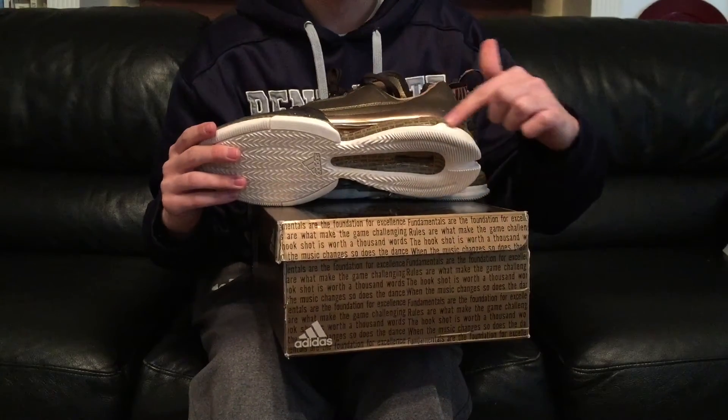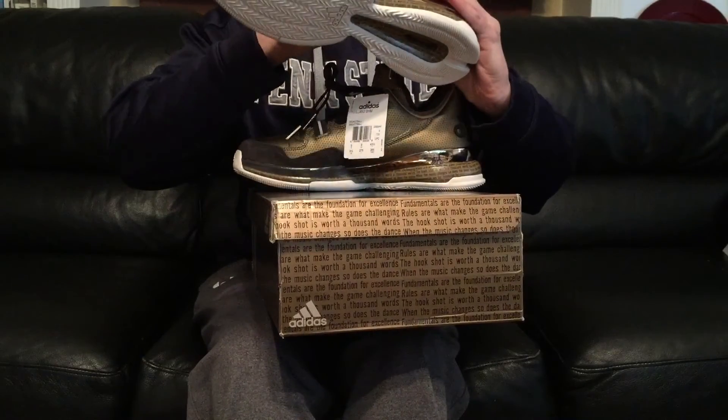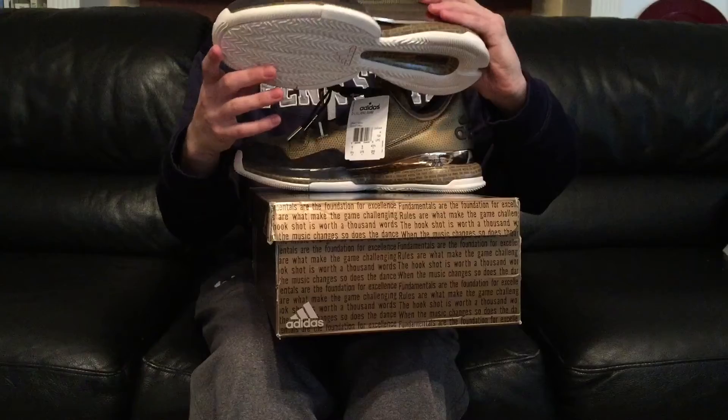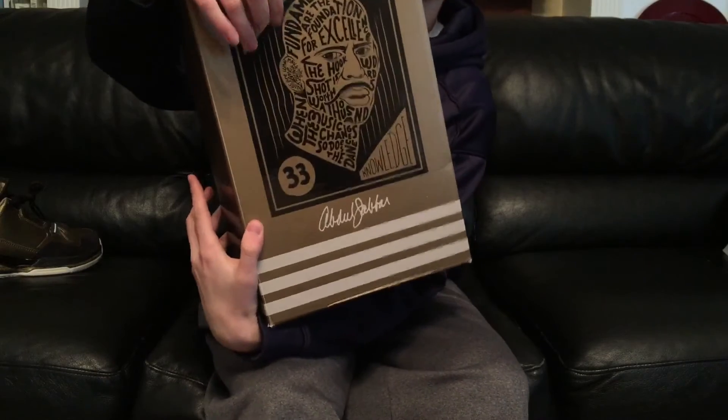They got Damian's sayings on the insole, and the other insole is actually different — I'm not going to show it because it'll be too dark — but it's a picture of Kareem Abdul-Jabbar, basically the same as the box design on the other insole.